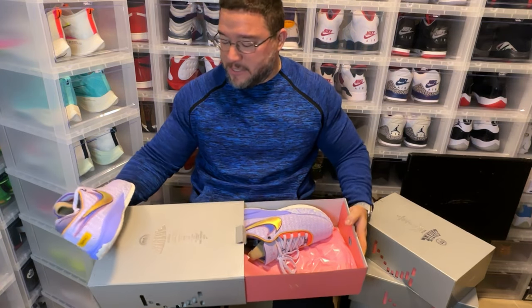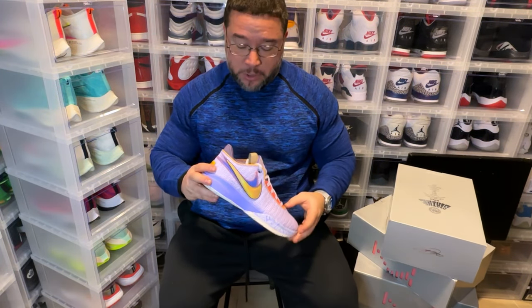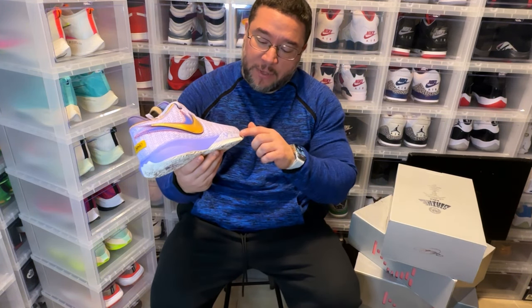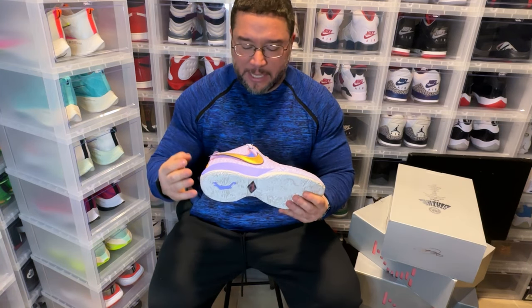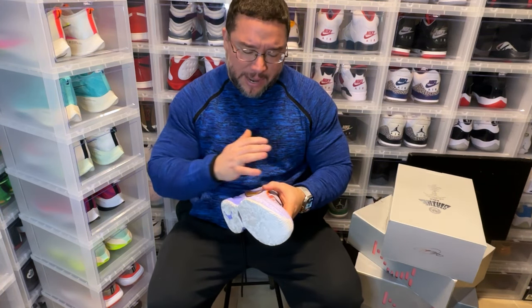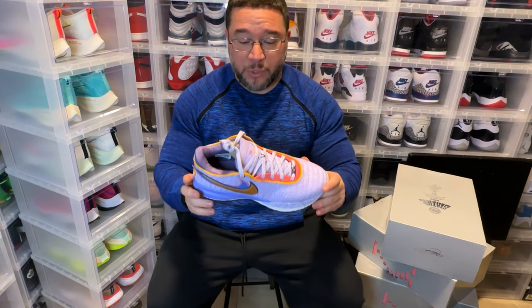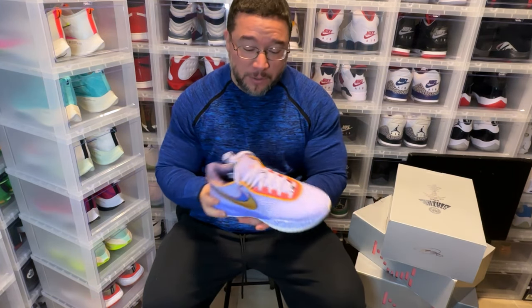This is supposed to be like the Lakers colorway. I kind of wish I had the Time Machine — that was actually the first release. If they ever release again I'll probably get them. But this is the violet purple, of course paying homage to LA. It says '2020 World Champions' so it definitely gives you that Laker vibe. It's mostly a light purple like lavender — a very soft color. Then you add the gold swooshes and different shades of purple, which really looks nice.